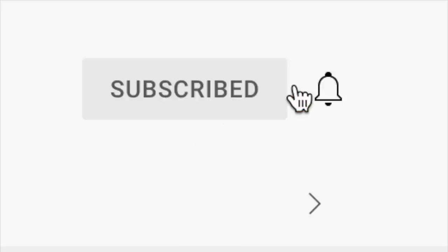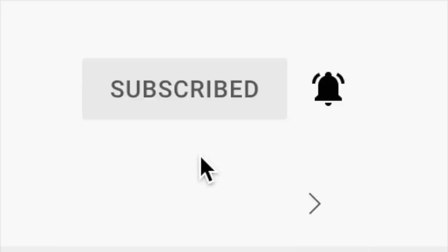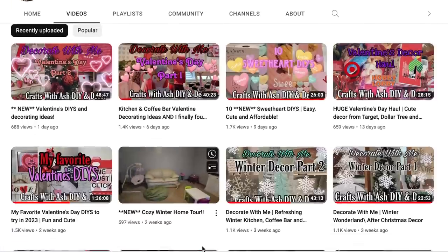First, if you haven't done so already, please don't forget to hit that subscribe button and click the little notification bell so you're notified anytime I upload a new video. Also in the drop-down menu click 'all' so you're notified about all notifications.